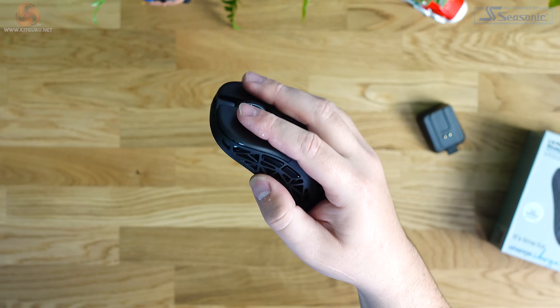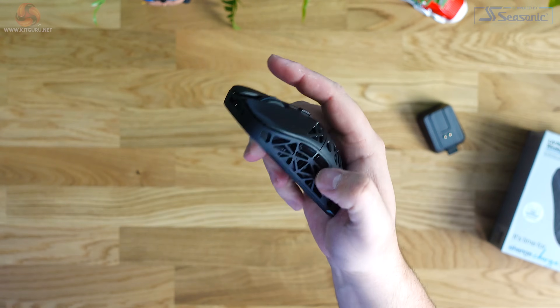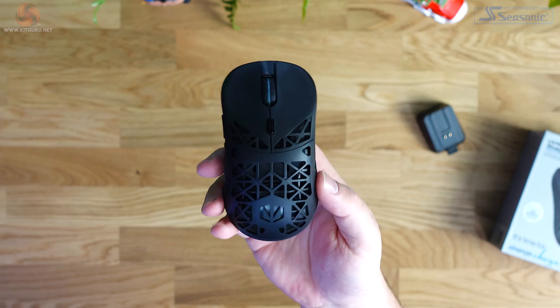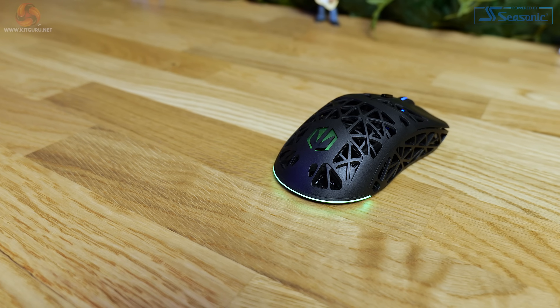There are six buttons in total — the standard setup of left-click, right-click, scroll wheel and side buttons, and then there's a DPI button that's just behind the scroll wheel. Every button apart from the left-click can be reassigned in the software, which I'm going to go over towards the end of the video.